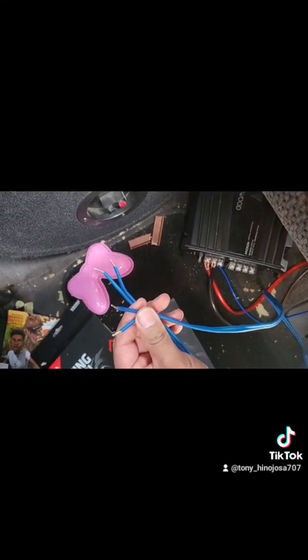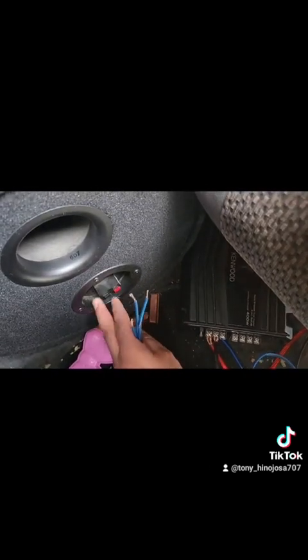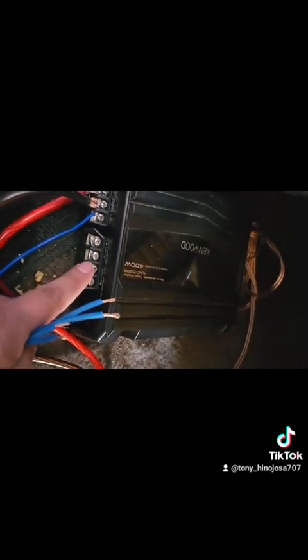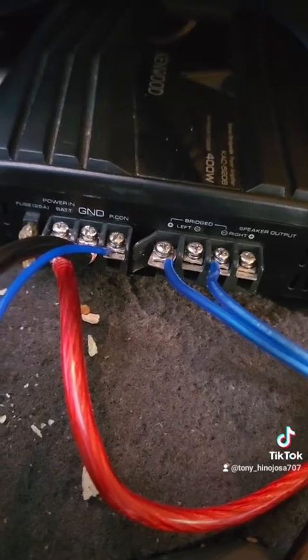I've got some speaker wire, so just make sure when you plug them in that your positive runs to the positive and the black, which is negative, runs to your negative. And now we test it.